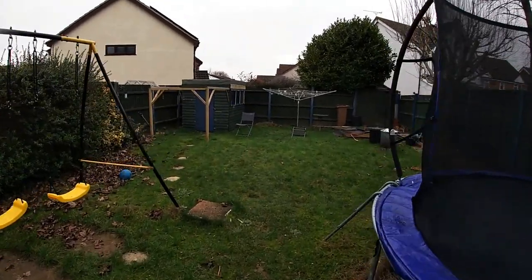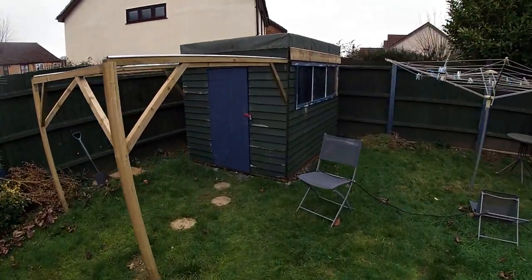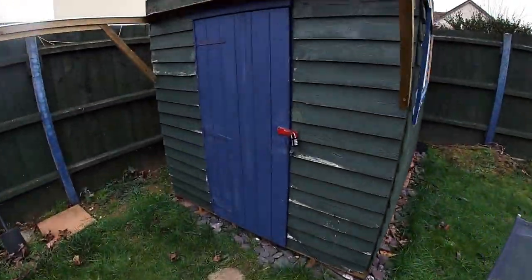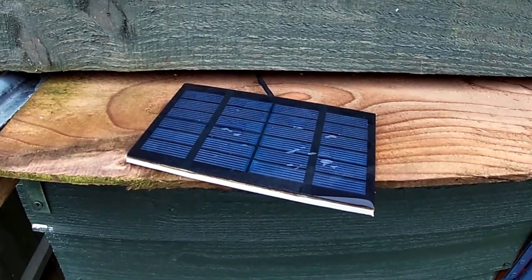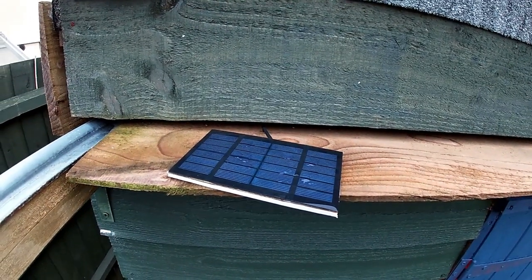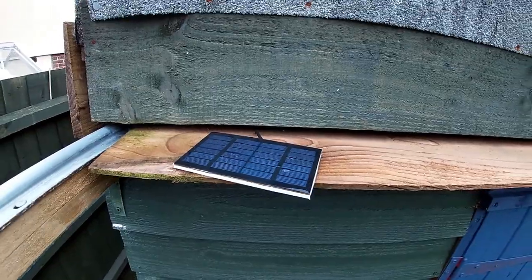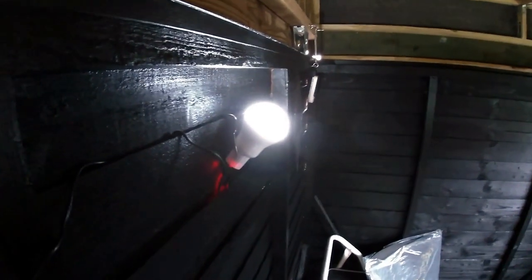I'm going to do a bit of an observatory update as well because it's been a while. I did want to put a security bar across the front but I can't find it, so I need to dig that out. I've got a tiny solar panel running a light in there which seems to be working really well — I got it from Amazon. I was a bit skeptical but it's working well so far. Here's the light — that's pretty bright really, it does a reasonable job.